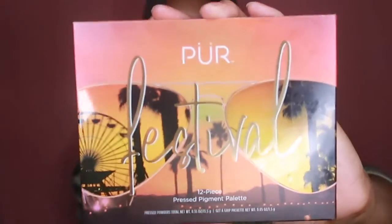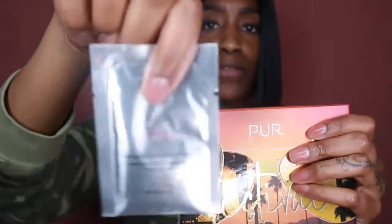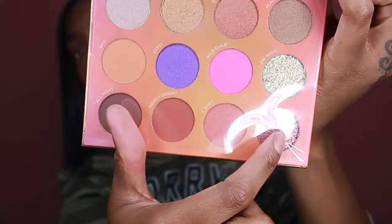Last but not least, we have the Pure Festival 12-piece eyeshadow palette — and these are the shades. In this box also comes some eyeshadow primer called 'Get a Grip.' These shadows are lovely, and today in our pink look we're going to use this one and this one, of course.